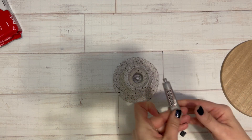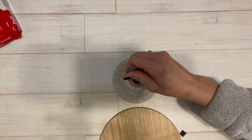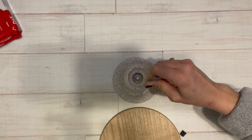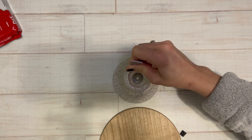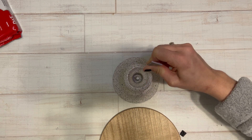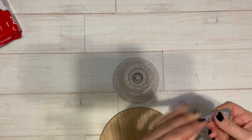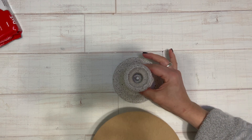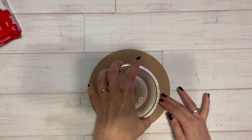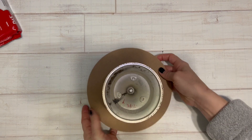The camera just doesn't capture the look of it. And then I simply just used some E6000 and glued the wood round to the top of the candlestick. I just love taking things that look one way and transforming them into something with a completely different design aesthetic. Super easy to make and I believe the candlestick cost me about two dollars, and I love the way it turned out.